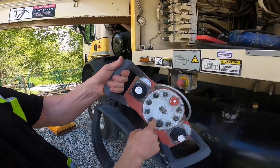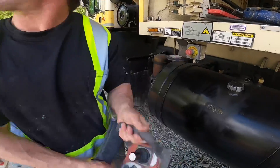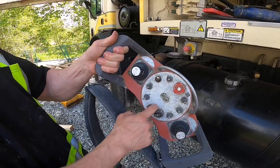Now we're going to jump over and set in snail mode and set our engagement point. Because we run the boom in snail mode 90% of the time, this is the most important one to set.